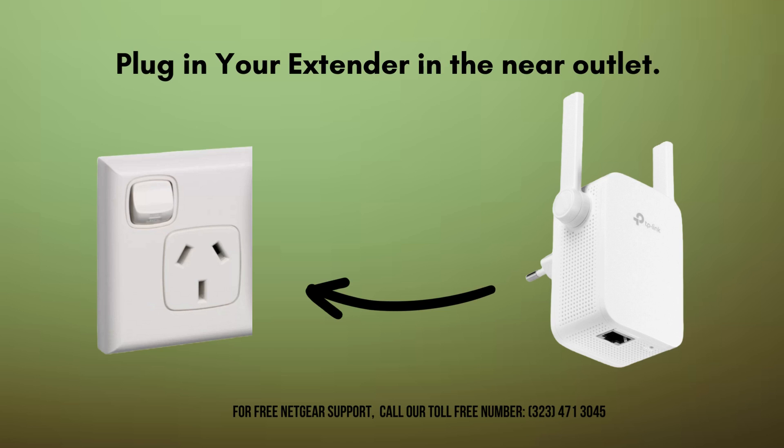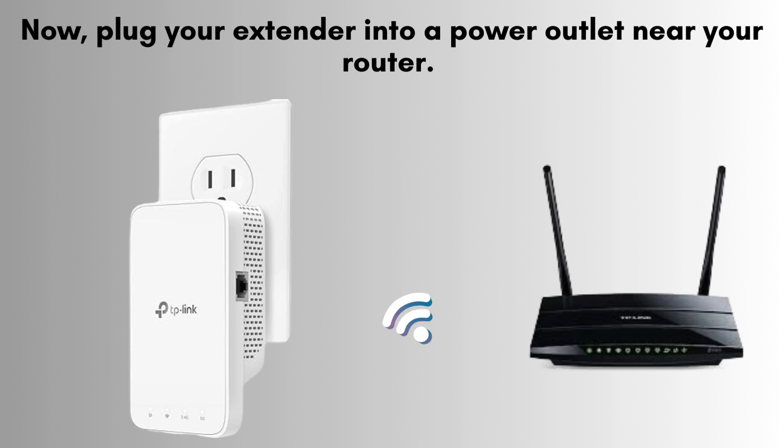Now, let's move on to the next step. Find a power outlet near your router, preferably within the same room. This will ensure a strong initial connection during the setup process. Take your TP-Link extender and plug it into the power outlet near your router. Wait for the power LED on your extender to turn solid, indicating that it is ready for configuration.